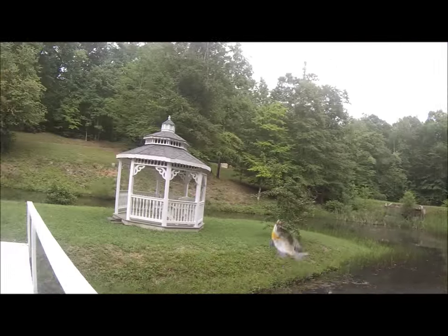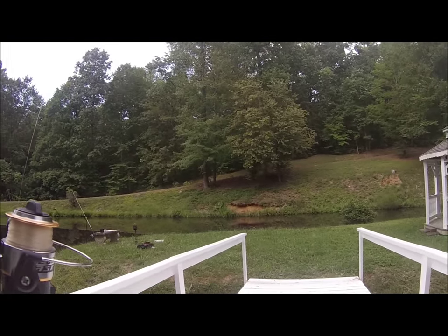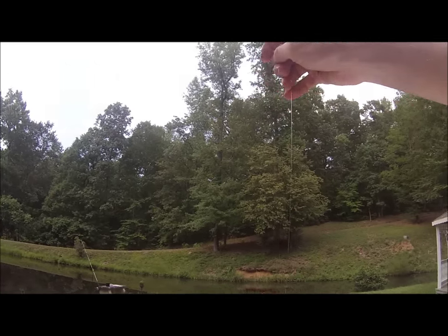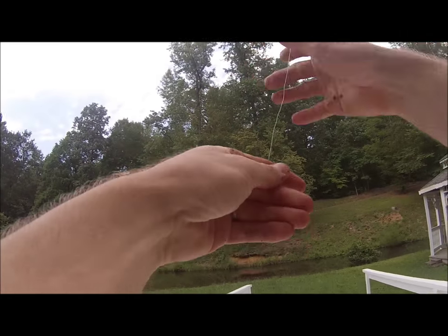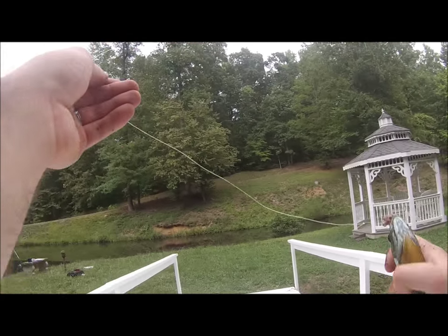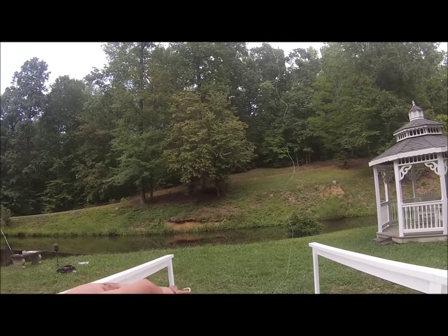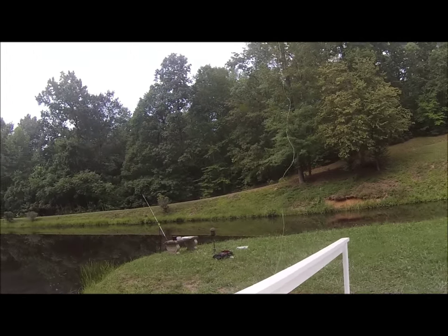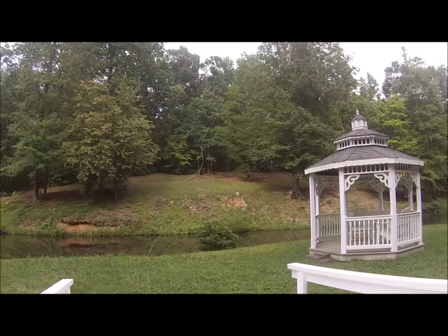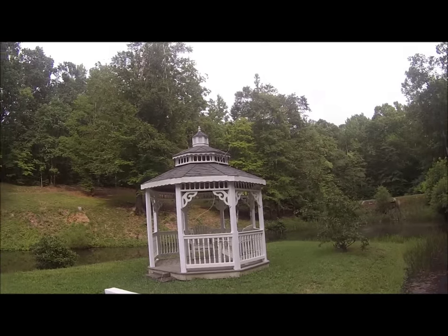Alright guys, this is the last fish. This is good bait for flatheads, and you can cut up bluegill and go for blue cats or even channels — and flatheads will eat cut baits too. Anyway, I'm going to end this video. This is Chat Cat, signing out — Milton, North Carolina.